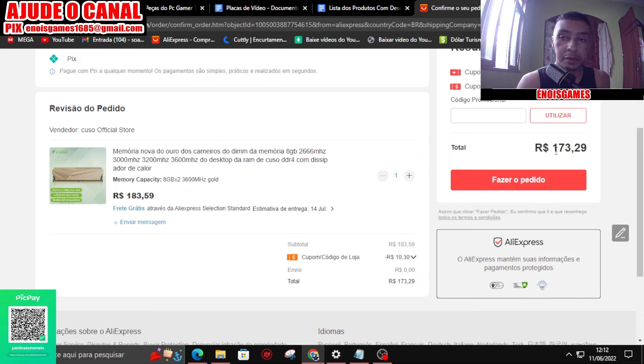Se você for usuário platina ou diamante, a loja dá um cupom de 10 reais, e essa memória vai sair 183,59. Então, 16 GB, 3.600 MHz, saindo a 173,29. Você não está ouvindo errado, então aproveita. Eu vou deixar o link da memória separada no primeiro link. Mesmo que não seja usuário platina diamante, ela vai sair na faixa de 220. O meu já está engatilhado porque vou pegar para revender. Está muito barato, isso aqui você vira fácil a 400 reais vendendo aqui no Brasil, pois 3.600 MHz aqui é 600 contos.